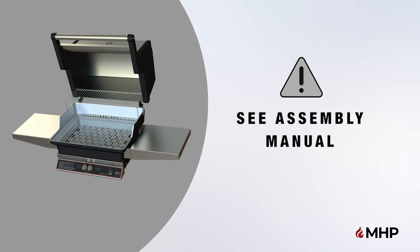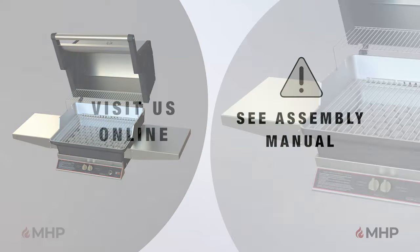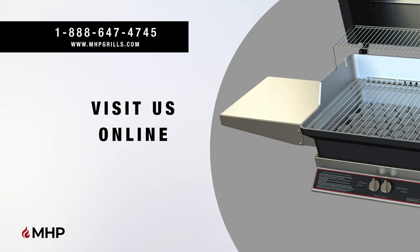Before you begin the installation, please make sure to read the assembly manual thoroughly as it contains important safety warnings and assembly tips. For assembly support, please give us a call at 888-647-4745 or visit us online at grills.com.